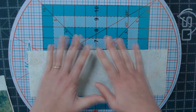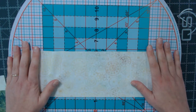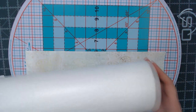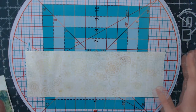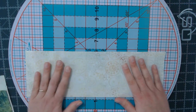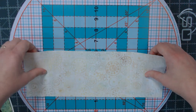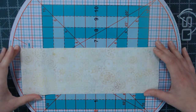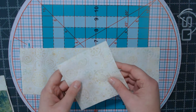Once you have your white strip, you're going to fuse the back of that strip with your favorite fusible webbing. I prefer the Misty Fuse — I put that on right away, let it cool, and it is ready to go. You don't have to worry about paper backing at all. Once the fusible webbing is on and cool, go ahead and cut your strip down to four and a half inches, then sub-cut them into four and a half inch squares.